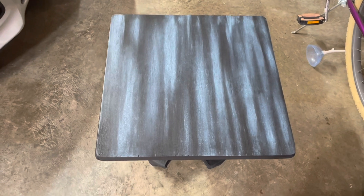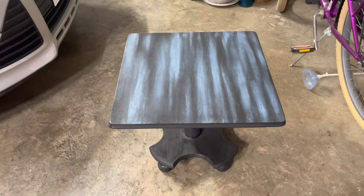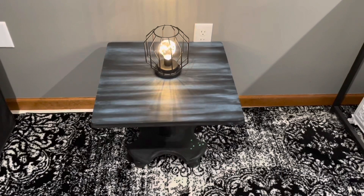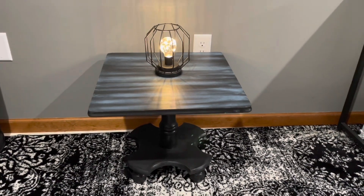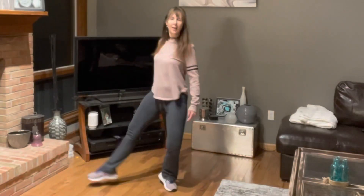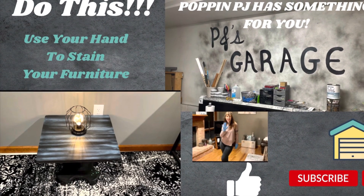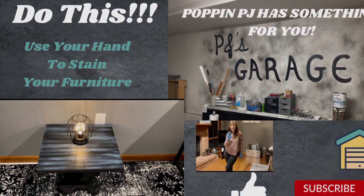I'm so excited — look how cool it looks! I just love it. Another PJ's Garage creation. I just love it.